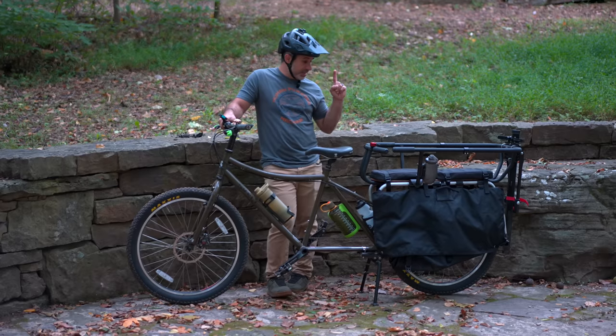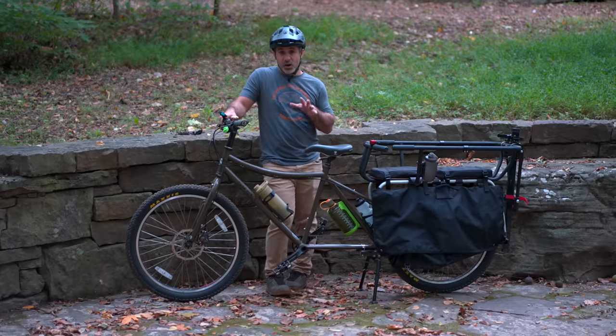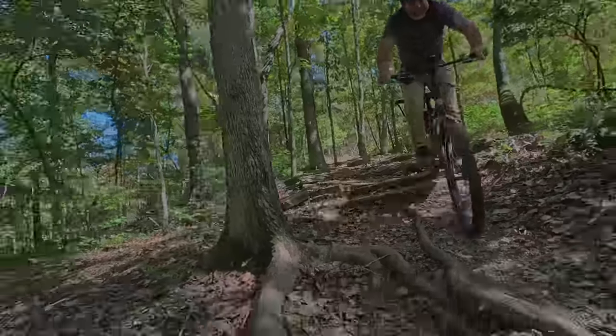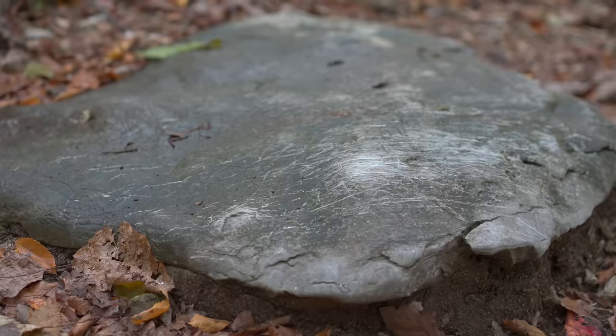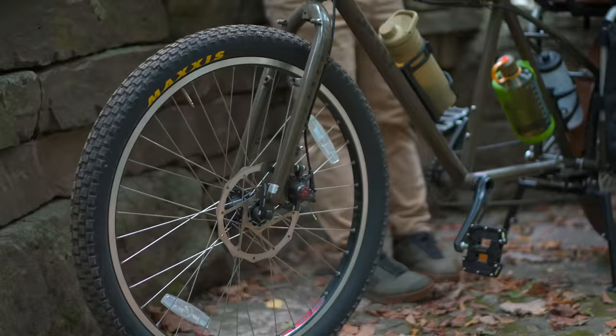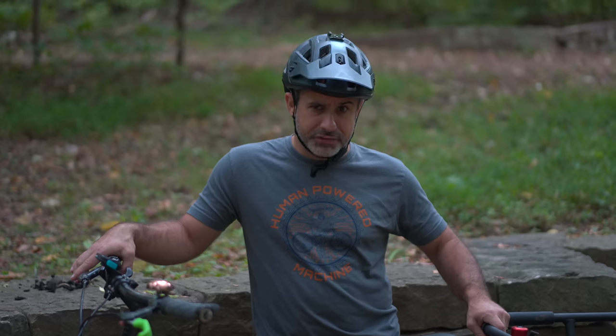Now, in addition to this being a terrible cargo bike, it's also a pretty bad mountain bike. You can get high-centered on it pretty easy if you come up to a rock between two flat spots. There is no suspension, and the geometry is aircraft carrier.